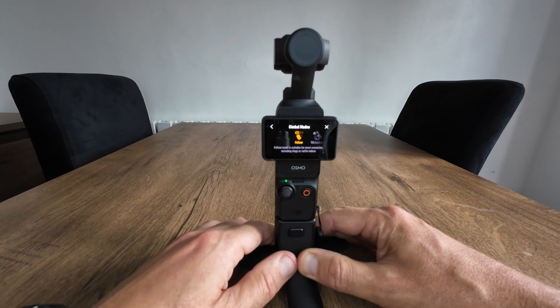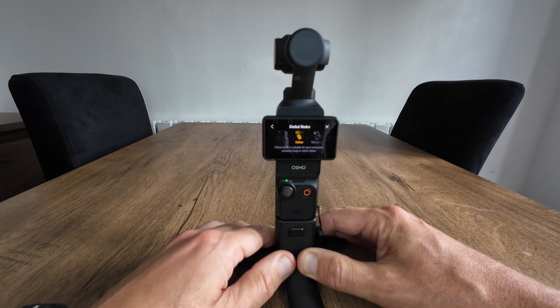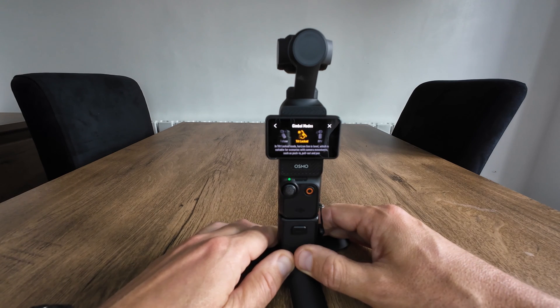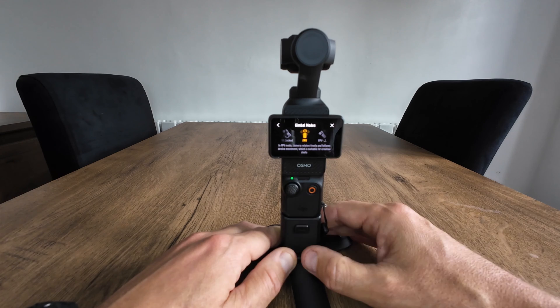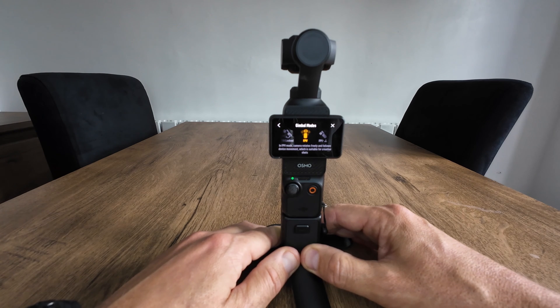The first gimbal mode is follow, which is suitable for most scenarios including vlogs or selfie videos. The next one is tilt lock — in tilt lock the horizon line is always level, which is suitable for most scenarios with camera movements such as push in, pull out, and pans. The next one is FPV mode, where the camera rotates freely and follows the device movement, suitable for creative shots.